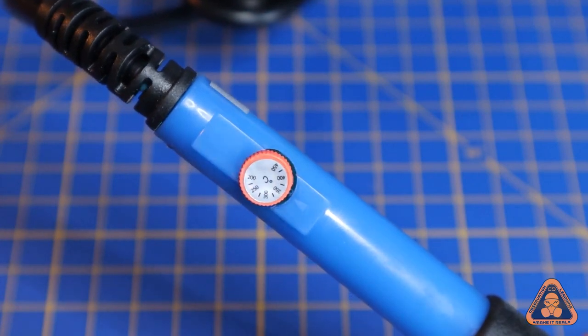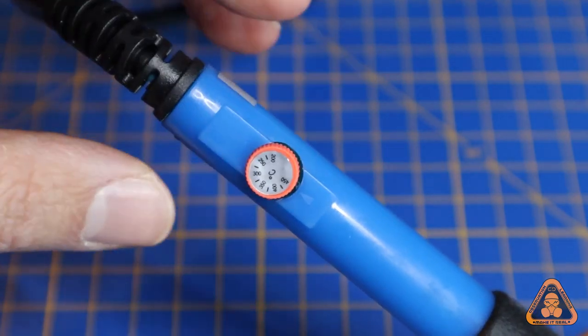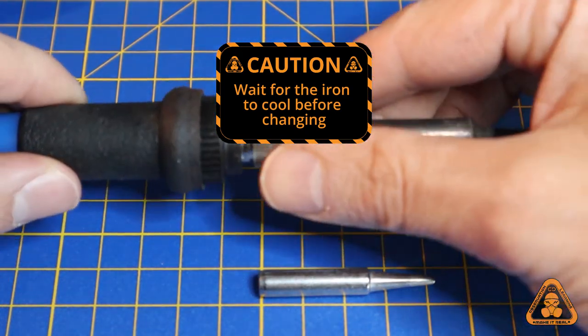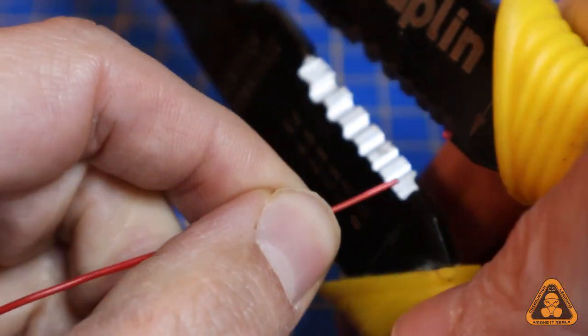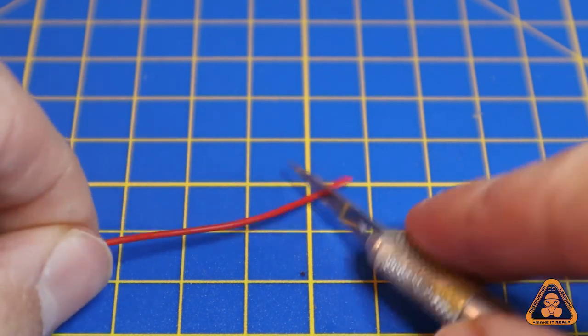The reason not to put it on maximum all the time is that it can shorten the lifespan of the tip, which will then need to be replaced and cost money. Strip the ends of the wire — if you don't have strippers, a good sharp hobby knife or passing the wire through a loose grip of wire cutters can do the job.